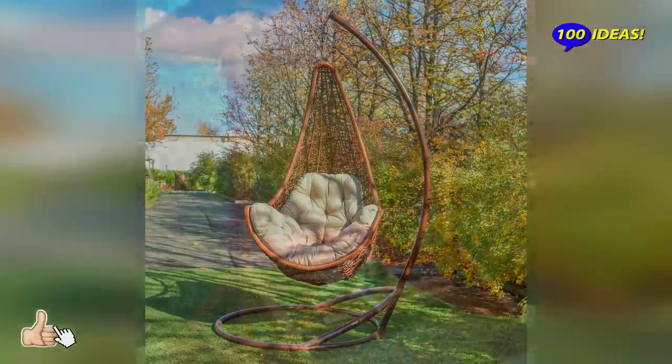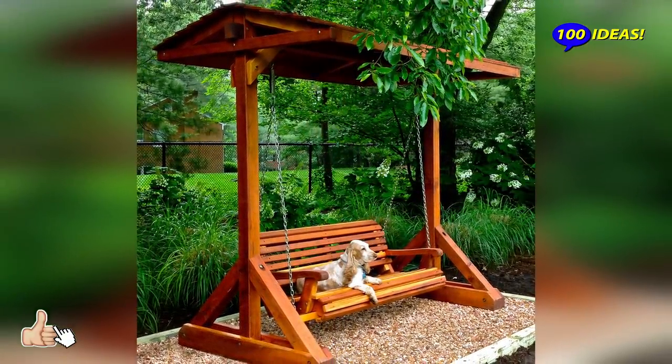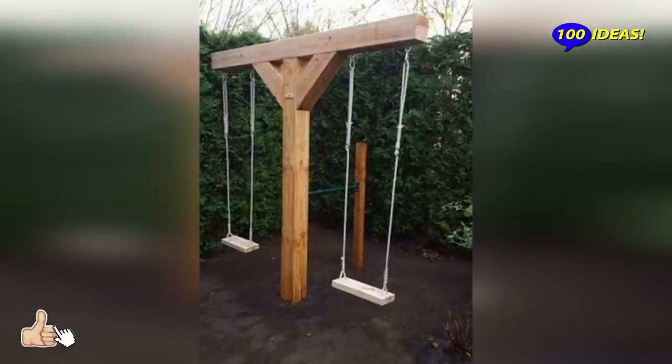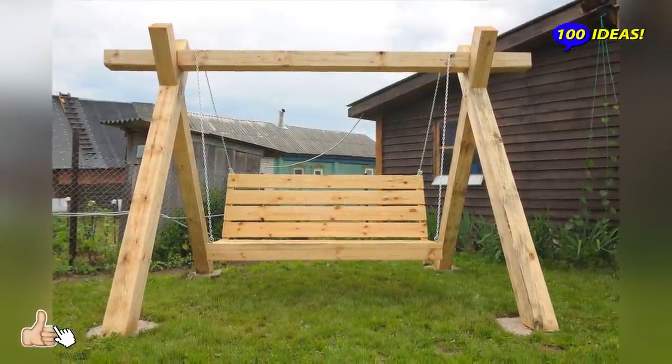Inside a bushy garden, a wooden swing will feel like it was always meant to be. The big trees emitting a powerful shade of green will welcome the wooden element and make it feel like just another part of the natural ambience.